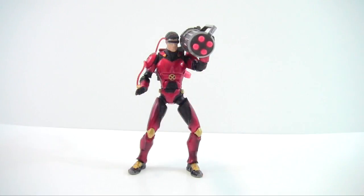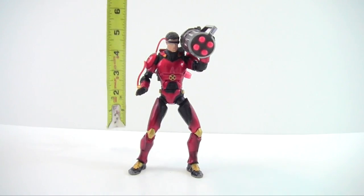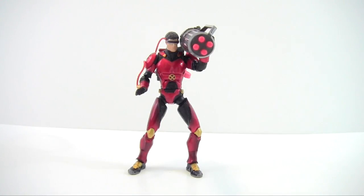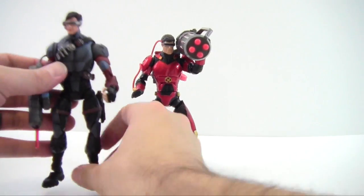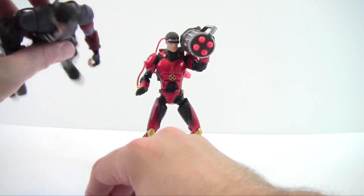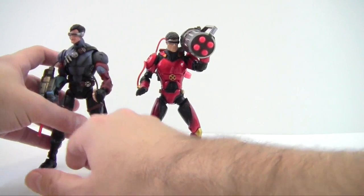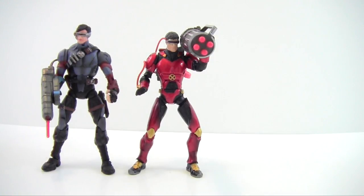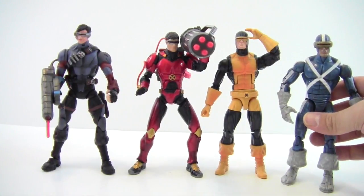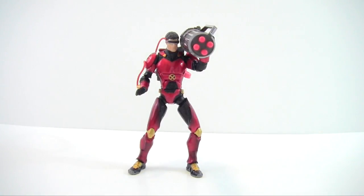Ruby Quartz Cyclops stands just a little over six inches tall — not completely upright as he tends to fall over. Bringing in the Stealth Cyclops from the same X-Men Classics line, then the X-Men box set Cyclops and the old Toy Biz X-Factor Cyclops — you can see some nice little variations, but overall he's the same height as all the older and newer Cyclops figures.